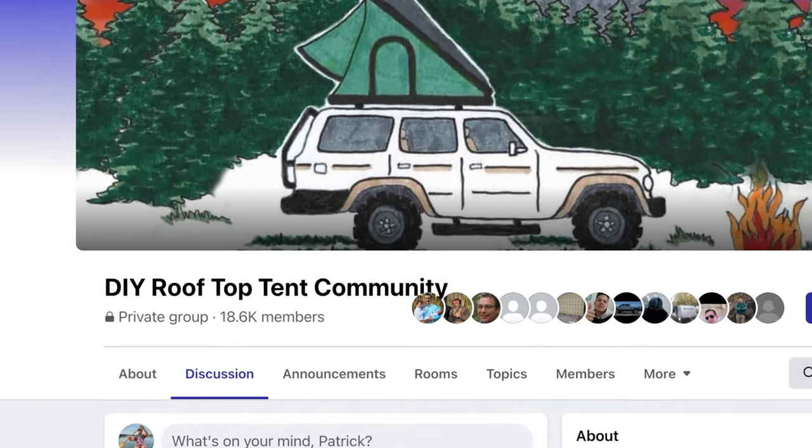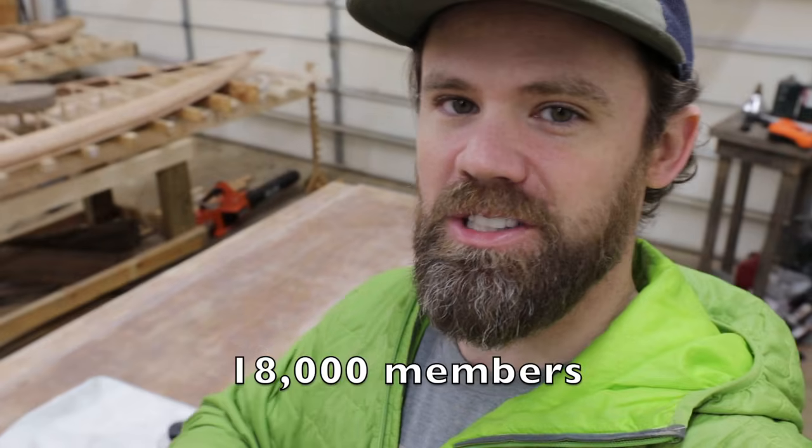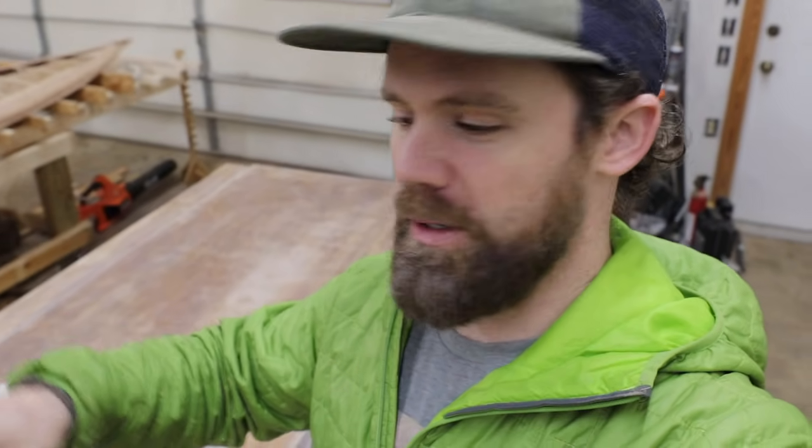I also created a Facebook group called DIY Rooftop Tent Community. It's been awesome — we have a little over 16,000 members in there now. People have built all kinds of tents; a bunch of people have built this exact tent along with my soft shell budget build. It's been a really good community, so if you're really interested in saving a lot of money and building your own rooftop tent, definitely go check that out.